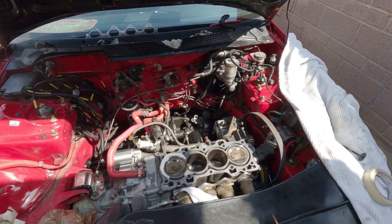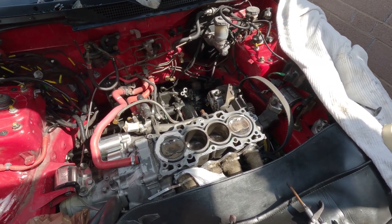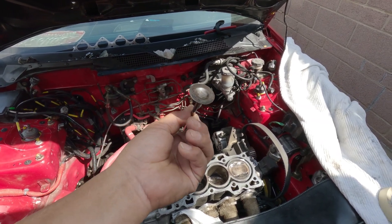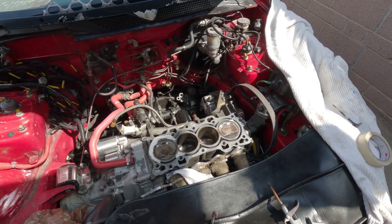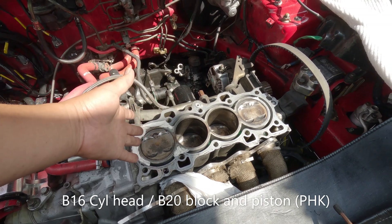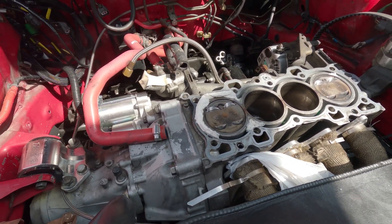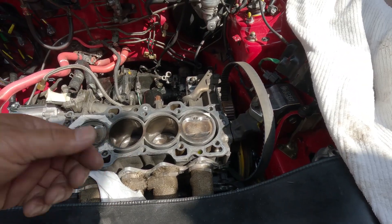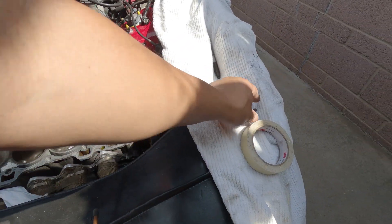If you find yourself building a B20 VTEC, just be aware that the piston and the valve may make contact — just like what happened here. Lucky that only one valve is bent. This one has a B16 cylinder head; I'm not sure if a GSR head would be different. But if you have a B16 head and you're using B20 pistons, it's possible this may happen to you. You might not find it right away — not until you have a head gasket issue or poor performance. Then you'll be scratching your head. Once you remove the head, do a quick inspection on your piston — make sure there's no indentation on it. And you know what to do — check your valves.